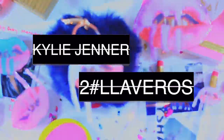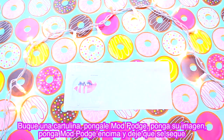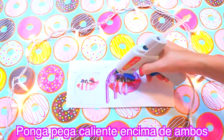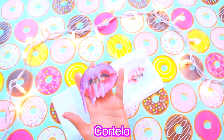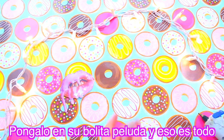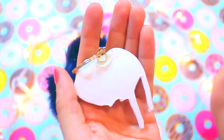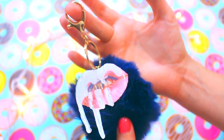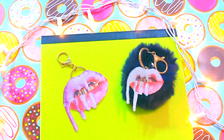Kylie Jenner keychains DIY. First we find cardstock, apply mod podge, place our image, and mod podge on top of the image. We let it dry, then apply hot glue on top of both pieces. Once we do that, we cut them out. After cutting, we attach a jewelry ring and put glue on the back to make it more durable. We find our keychain and that's it — look how beautiful it looks, it looks fantastic! Anyone would think you bought it just like that. Now we do the same with a keyring — and that's it, look how pretty!